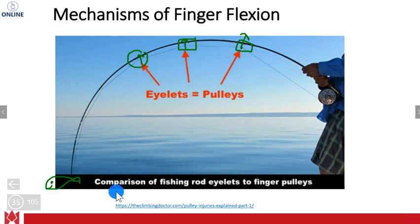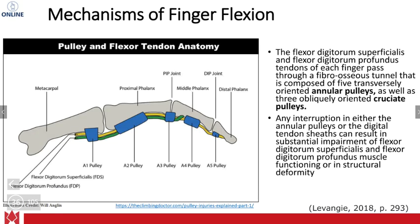That's the example of annular pulleys. Here's a closer-up version showing the pulleys throughout, just like a fishing rod, and how they contribute — especially looking at the FDP and how it may be moving the distal phalanx.